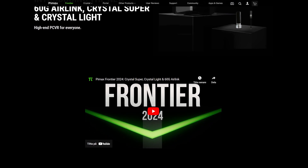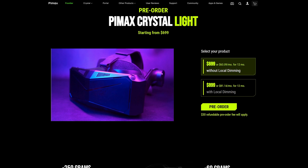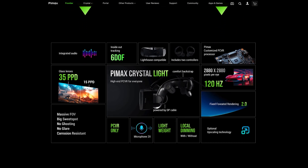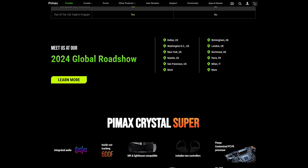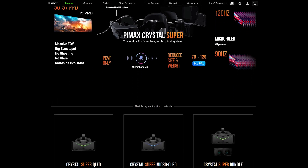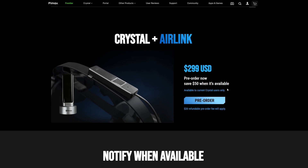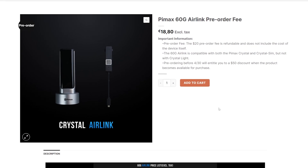By the way, you can already reserve the 60G Air Link module on the official Pimax store. For $299 US, I think it's a no-brainer, and on top of that, current Crystal owners even get a $50 discount. If you don't have a Pimax Crystal yet, you may also get the full bundle with the Crystal headset and the 60G Air Link module.